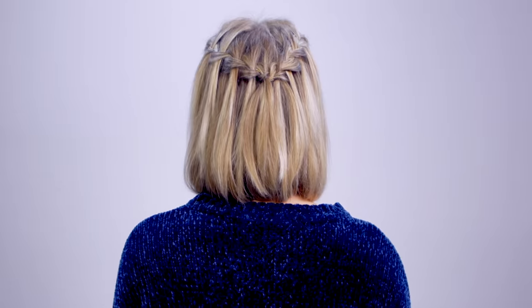Today I want to share one of my favorite and most festive braids — my rendition of the waterfall braid that I've created into a crown. This hairstyle is perfect for any holiday events, any festivities. You will look stunning.